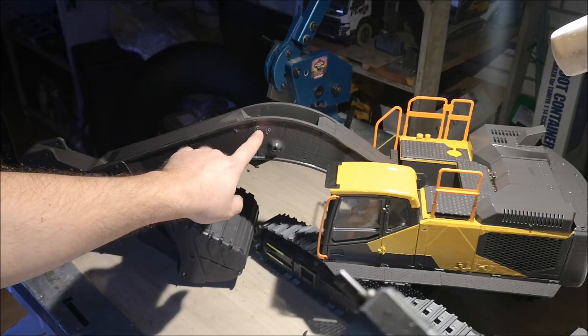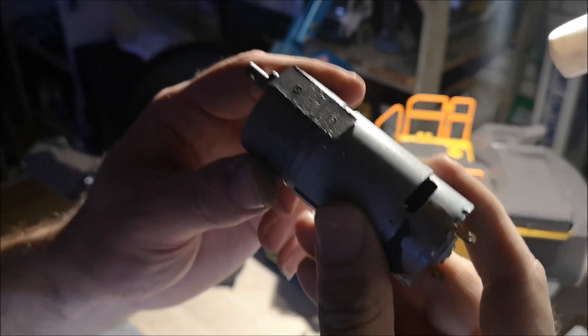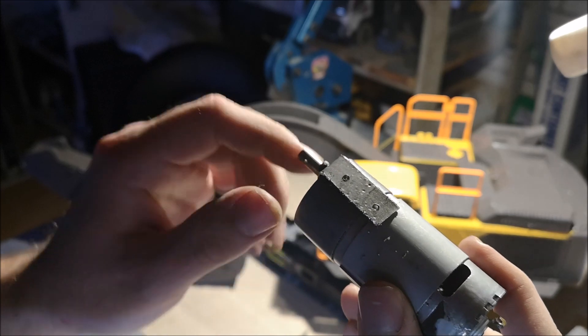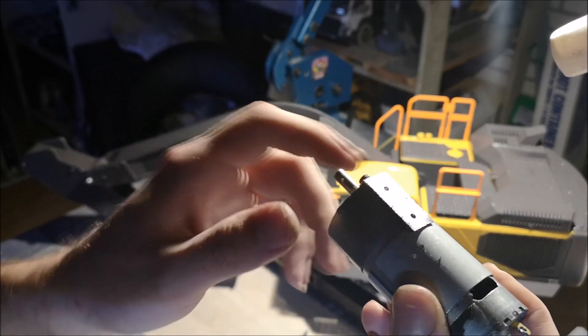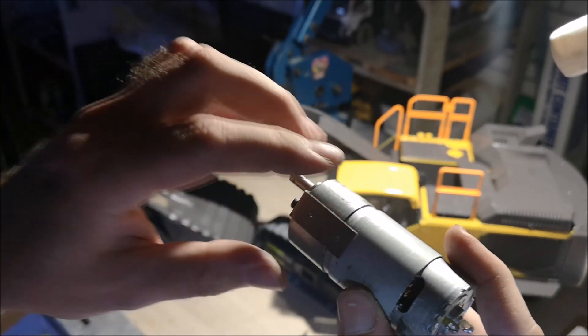I drilled the holes on the boom right here - 3mm. And these holes are 2.5mm. The plan is to not have any nuts on the backside here because they don't fit. So I'm going to use this and screw the screws straight into it.